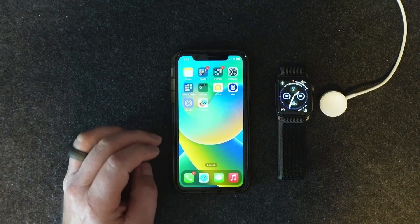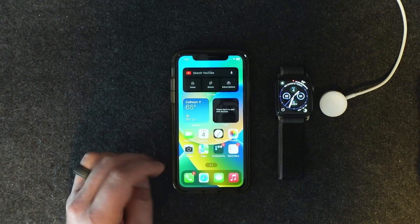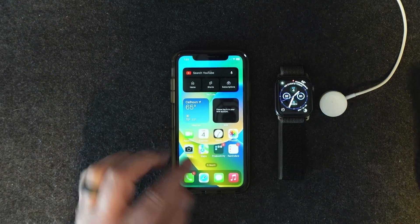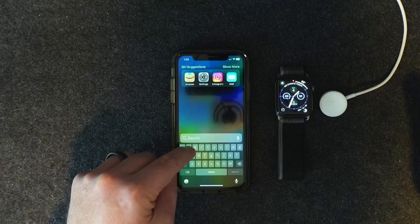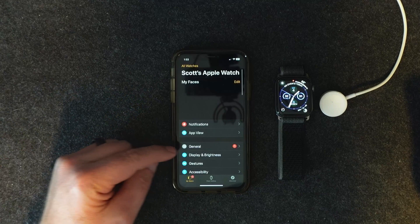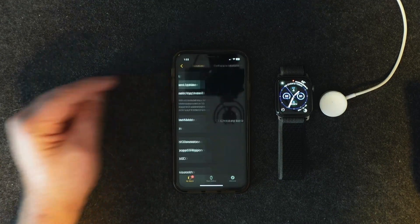Okay, just like in my last Apple Watch video, we're going to go here on our iPhone — you have to have an iPhone to do this on the older watches. Go to the Watch app, just type 'watch' in the search and there you go. Then go to General and Software Update.